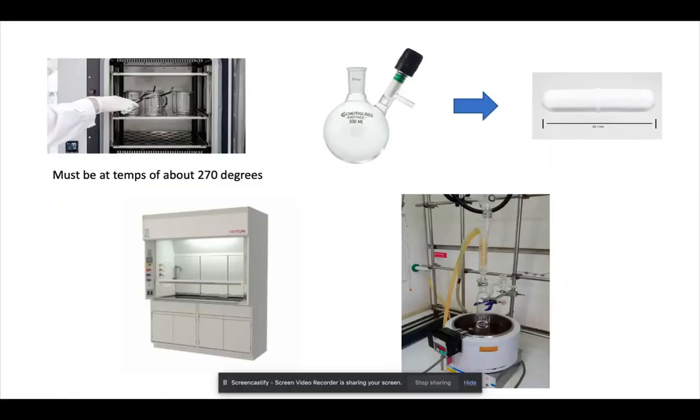Before we even start the reaction, let's quickly take a look at the equipment needed. The glassware that we'll be using must be oven dried before use at approximately 270 degrees. This is usually done to prevent contamination that can possibly affect our final yield or product. The process is first started with using a Schlenk flask — usually 100 milliliters is good enough — which is then equipped with a magnetic stir bar, all connected to a reflux condenser with a three-way stopcock, as shown here in the picture below.